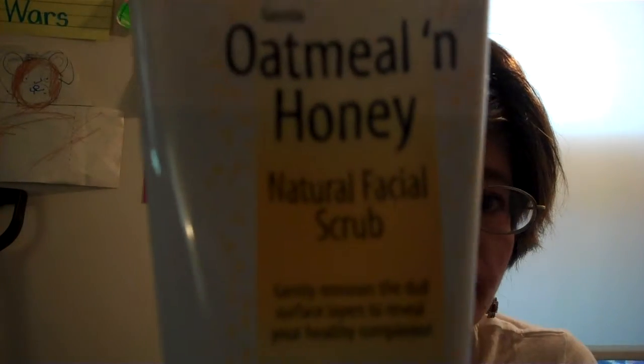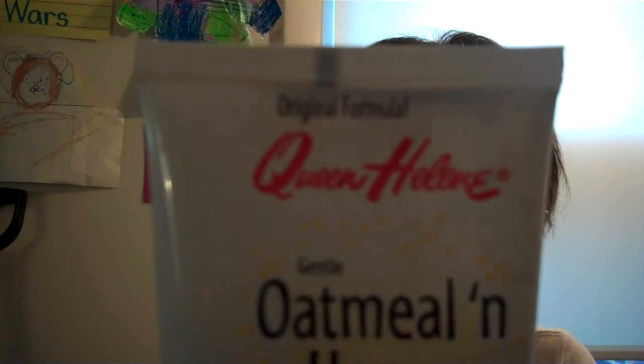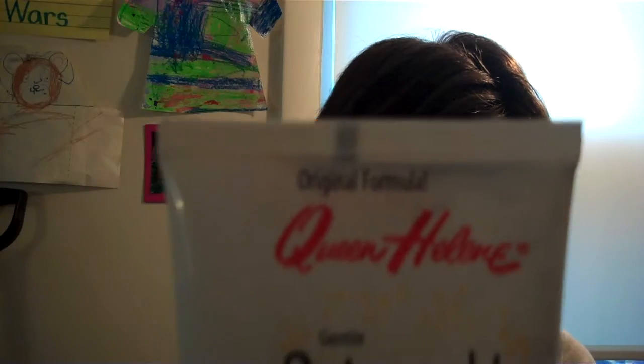It says it gently removes the dull surface and reveals your healthy complexion. Oatmeal and Honey Natural Facial Scrub — a gentle cleansing natural fiber facial scrub with soothing oatmeal and honey.